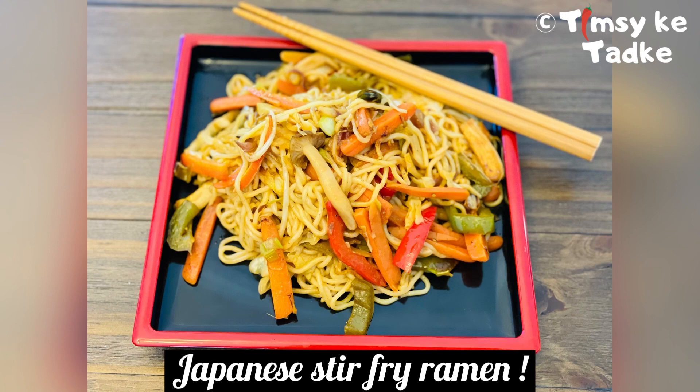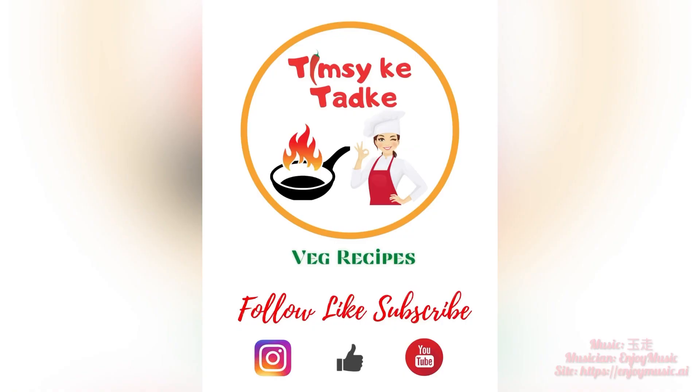So friends, if you like this recipe, do hit the like button, subscribe to my channel, and don't forget to hit the bell button for getting new recipe alerts. Thank you.